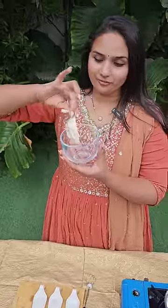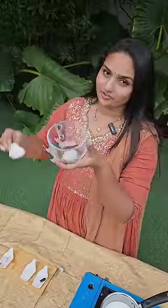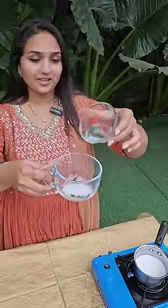This is instant coffee powder, two spoons of sugar, and 10 ml of lukewarm water. Today in this video we are going to make one of the world's tastiest cappuccino coffee.